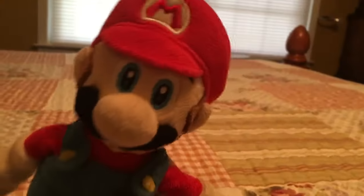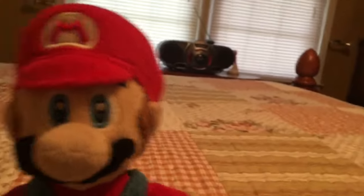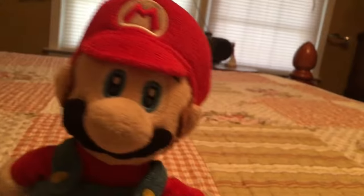Hey guys, it's me Mario. Do you remember me? Oh yeah, you probably do. The video wasn't that long ago.